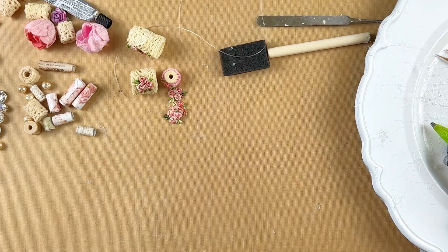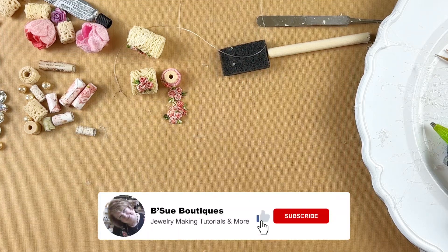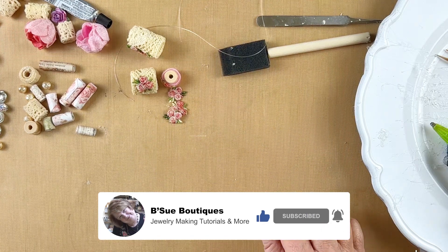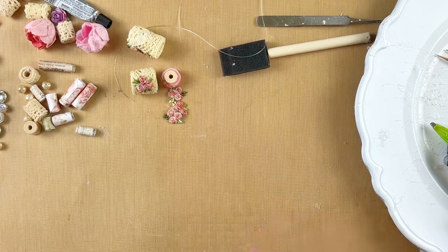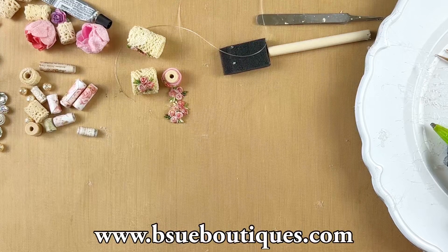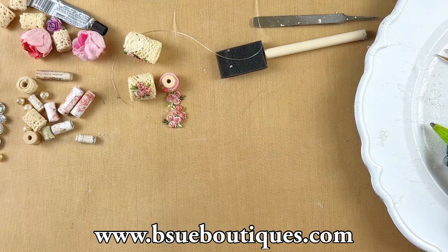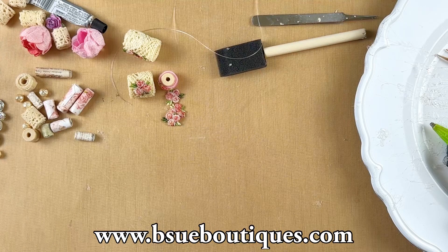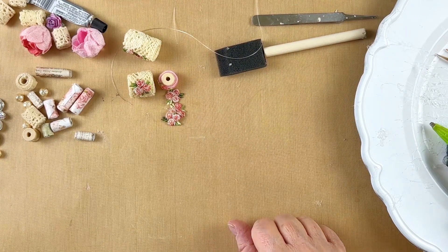Hey guys, happy Friday! Hope you're all doing well. This week we're going to do a little bit more with those cool lace and paper beads and make a stretchy bracelet. I showed you one I made in last video, but I want to do one start to finish. I also found another way to make a velvet bead that makes a really good stopper bead, so I'm going to show you how to do that and then we'll string something up and see where the road takes us.